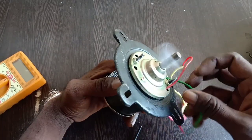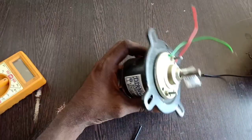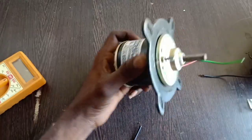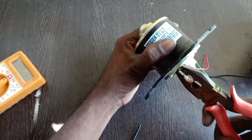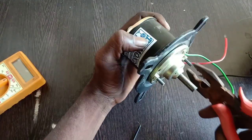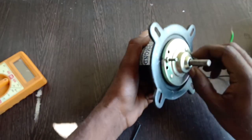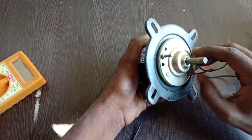OK, stop the motor. I am going to check the brush and check it out — I am going to unbox it. Once again, the bolt is on the opposite side. I am going to check it out.